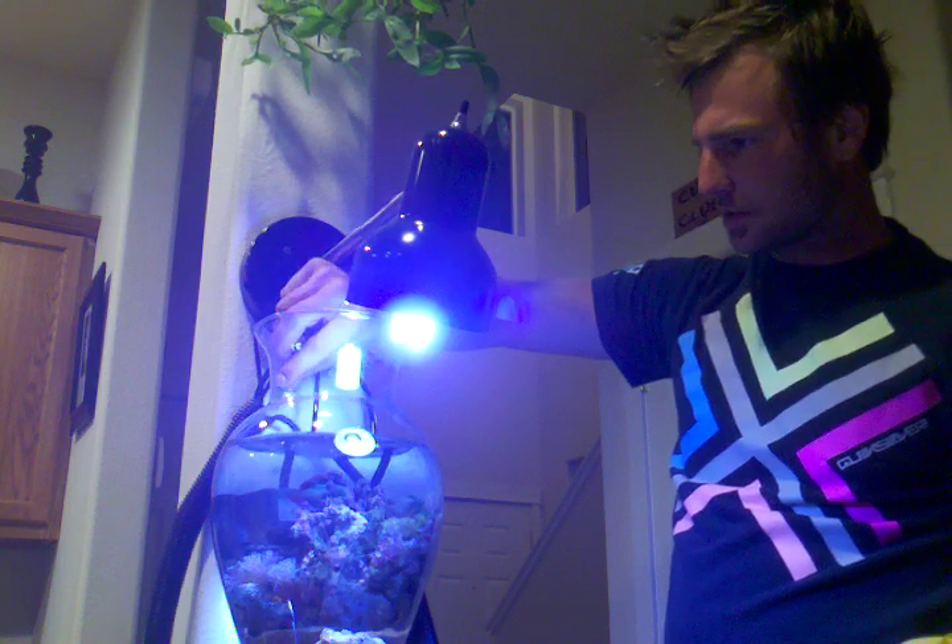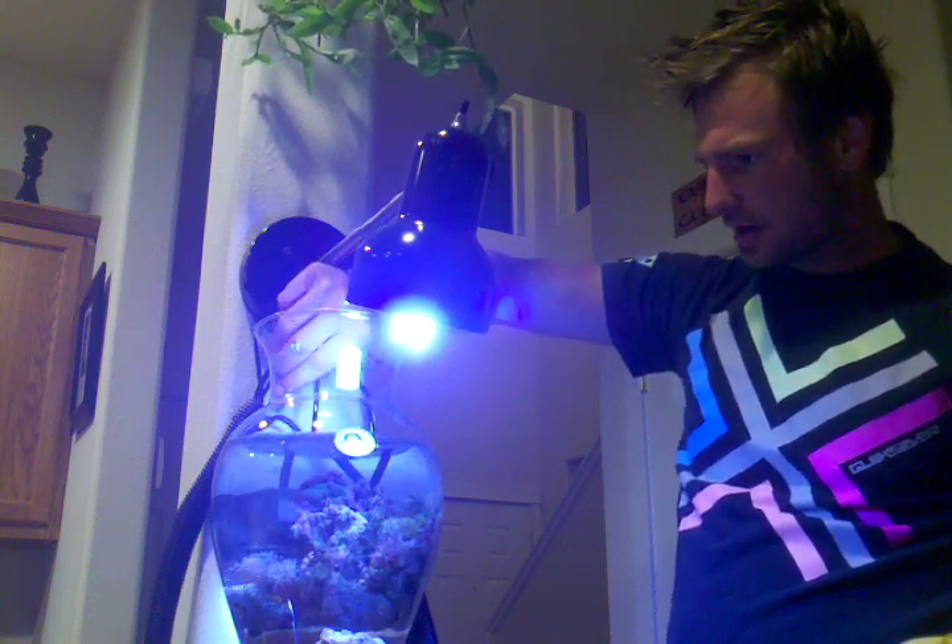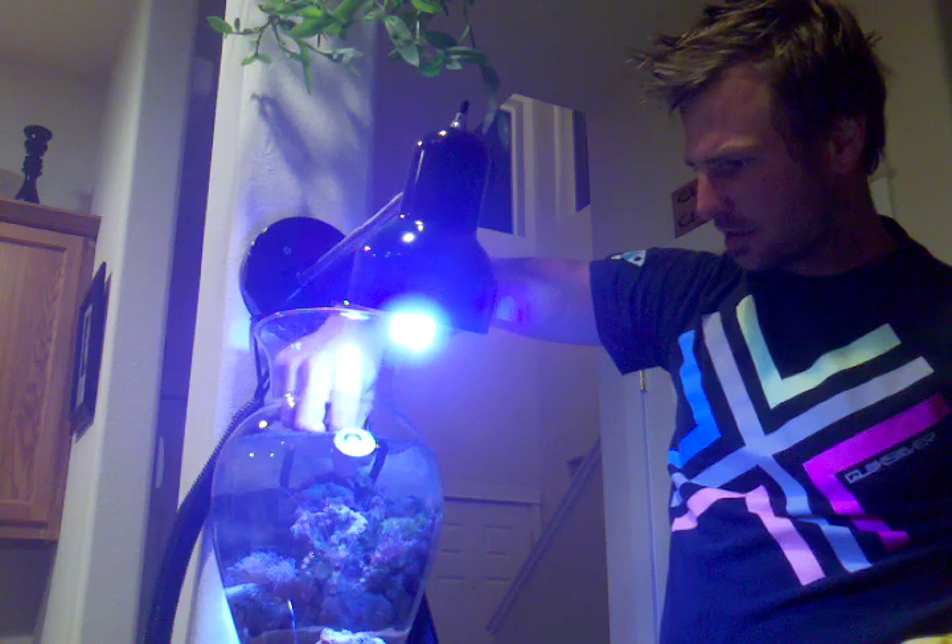It looks like we got a little snail that's out of the water. Go ahead and put him back in the water.